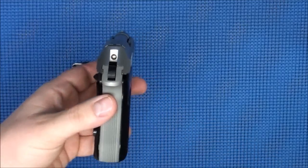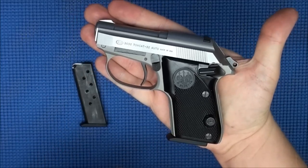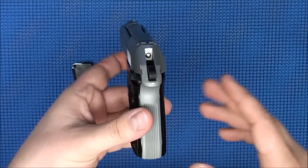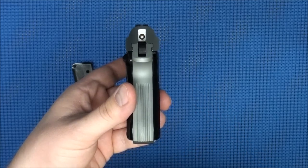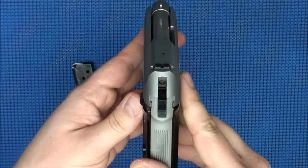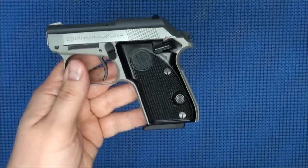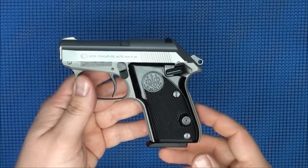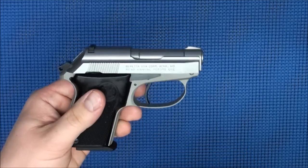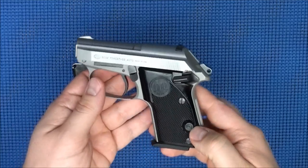In terms of carryability and overall size, this gun is very, very small — you can see that in my hand with medium-sized hands. One disadvantage over others is that it's a bit thick at 1.1 inches, right around the same thickness as a Glock, which makes it a little more difficult to carry. But for the most part it's really easy to carry. I think it's a great pocket carry gun and any medium-sized adult would have no problem carrying it. Women can carry it easily in the waistband or in the pocket.